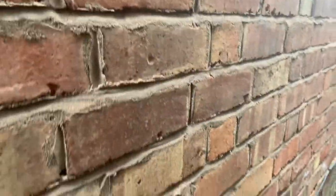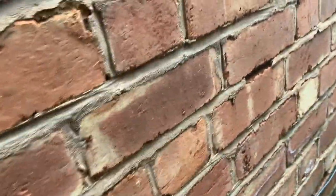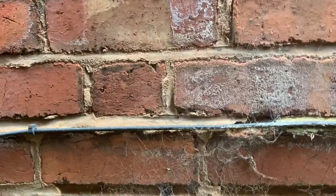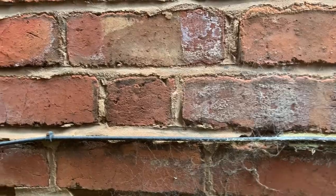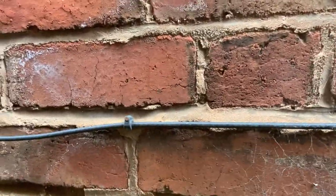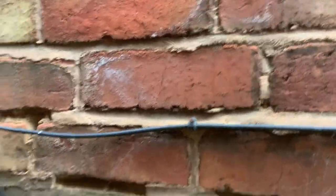So this is the end of the house. There's a little bit of salt here, but again we're way above the DPC and there are two lines of engineering bricks there. It's a tiny little patch — just that big.